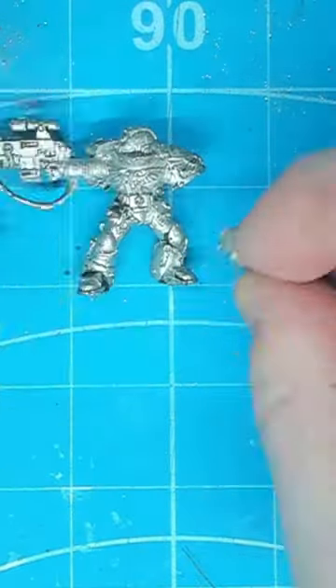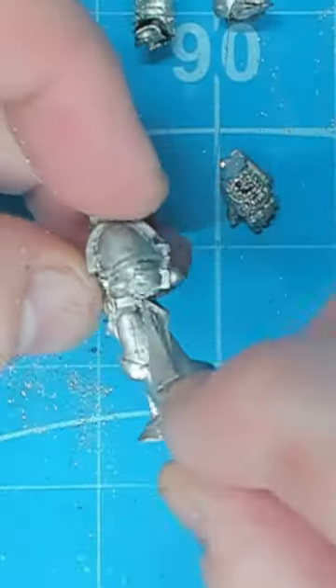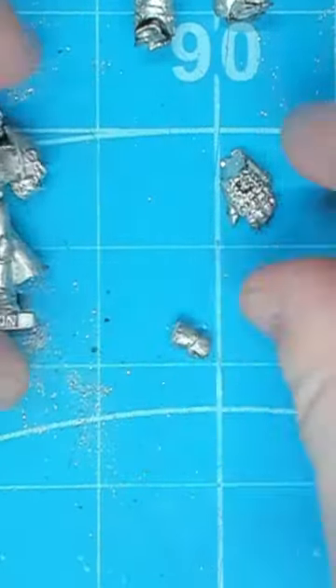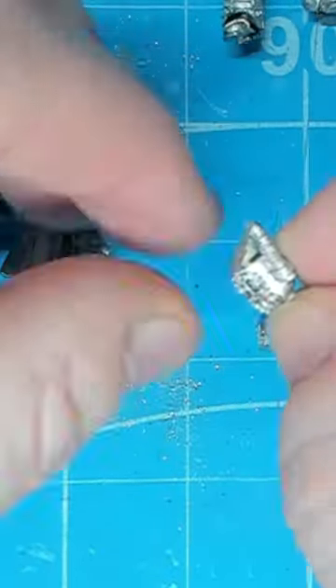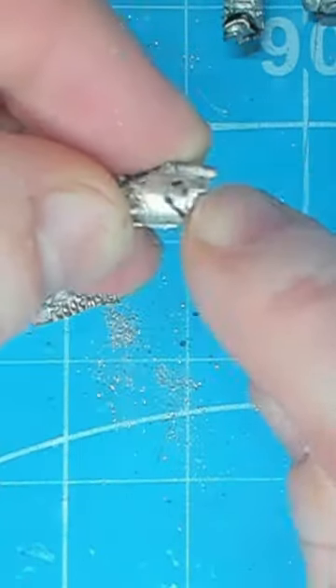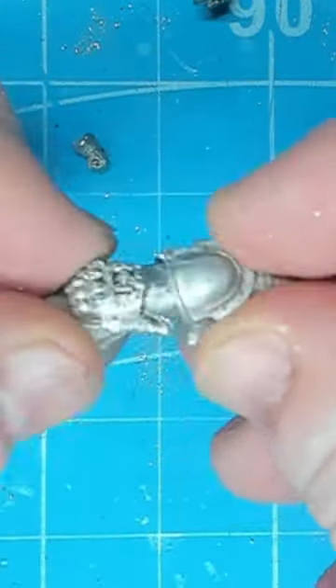Hi guys, today I just want to share with you a quick power fist conversion on this Imperial Fist Templar. Now there's obviously nothing complicated about this — all we've done is removed the power fist from the other model and made sure that we've cut it above the elbow so that we can remove the excess.